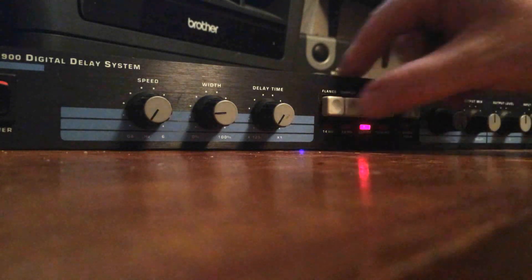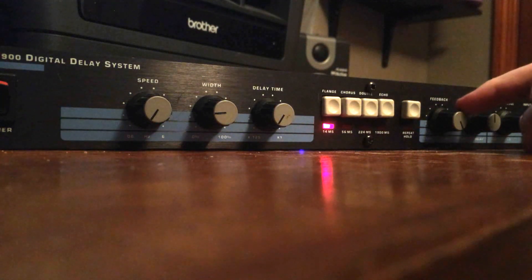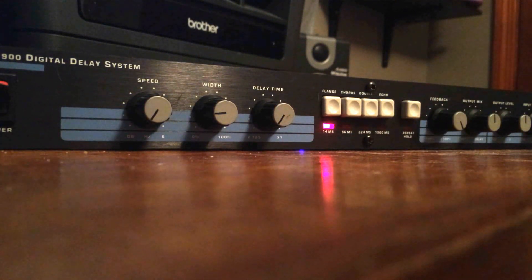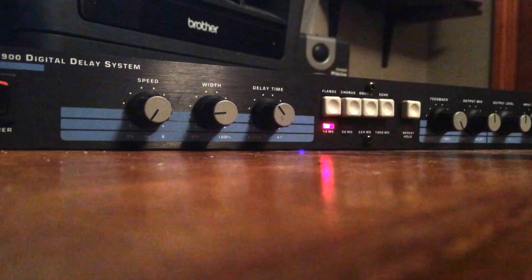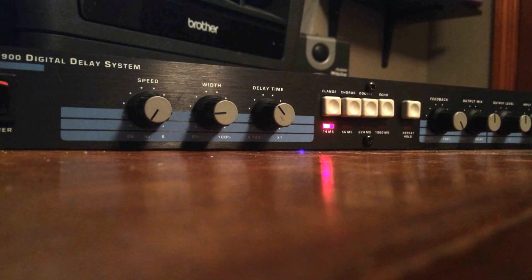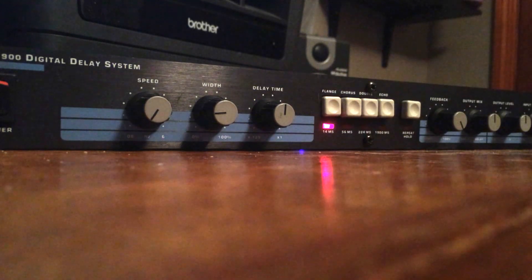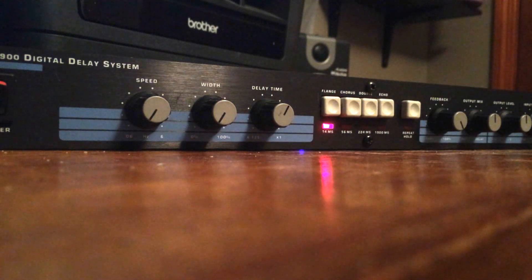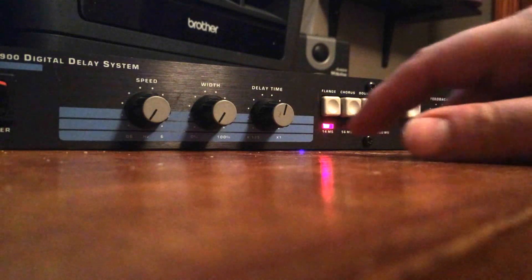Let's start with flange — turn the effect on. Feedback controls how strong you want the effect to be. Right now it's not super distinct because the modulation is extremely slow. We can change the delay time — it has kind of a hollow sound to it. With the width and modulation so slow, it kind of fixes the sound in place.